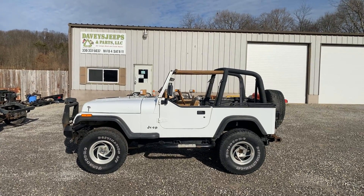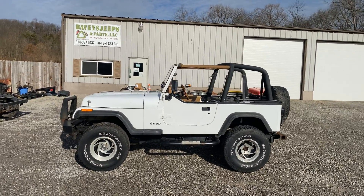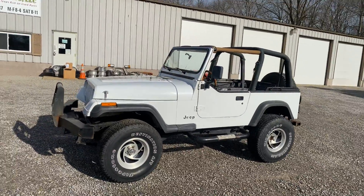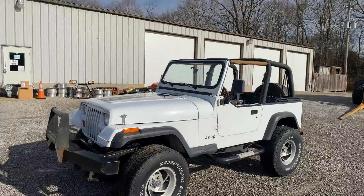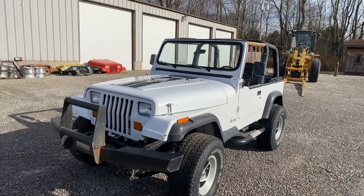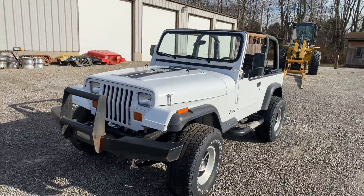What I have today is a 93 Wrangler YJ. This is a rust-free roller Jeep — there is no drivetrain in it, so you're getting a body and a rust-free chassis.